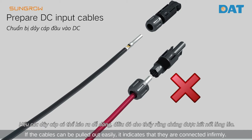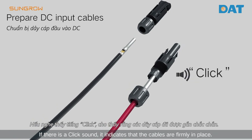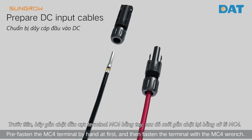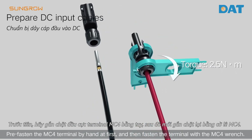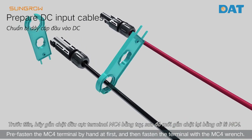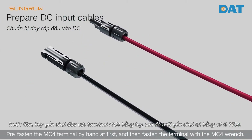If the cables can be pulled out easily, it indicates that they are connected insecurely. If there is a click sound, it indicates that the cables are firmly in place. Pre-fasten the MC4 terminal by hand first, then fasten the terminal with the MC4 wrench.